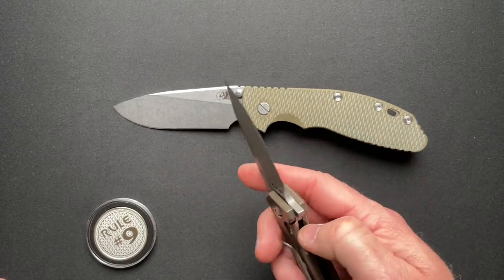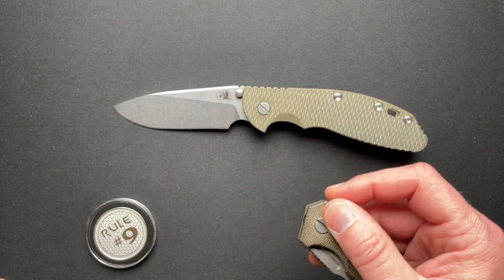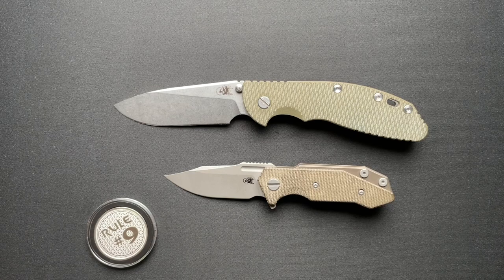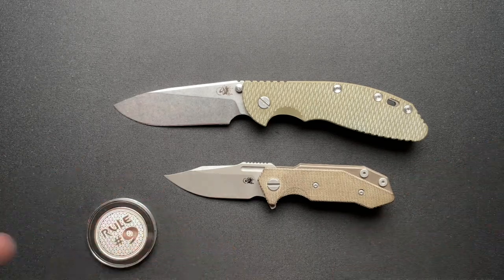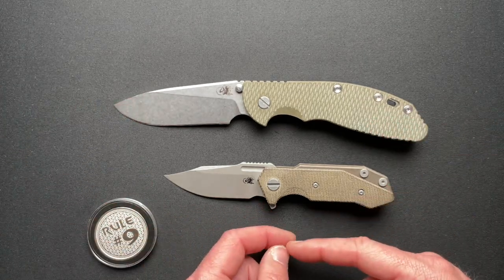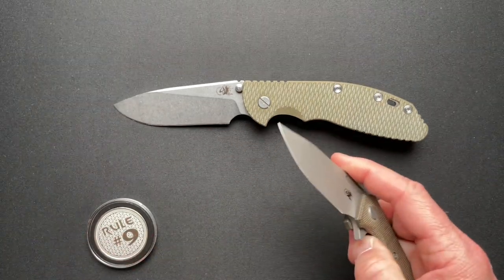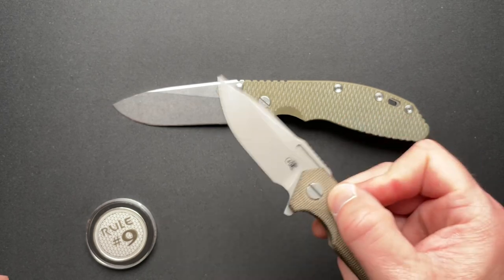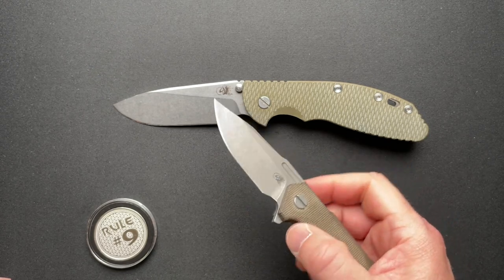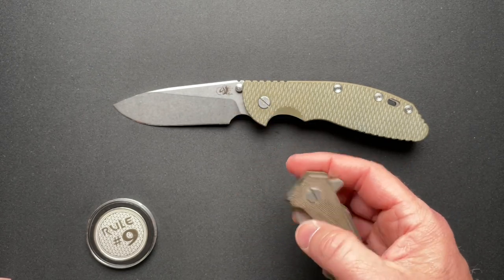I kind of dig it. Like every Hinderer, these are pretty much sold out right now. You may be able to find some at retailers — I looked at Blade HQ and they're sold out, but they run $425. Basically any Hinderer you're going to buy new is $425. Doesn't matter if it's the XM24 or a three-inch XM18 — it's $425. The Fire Tack, also a small knife, is $425. The Half Track — $425.